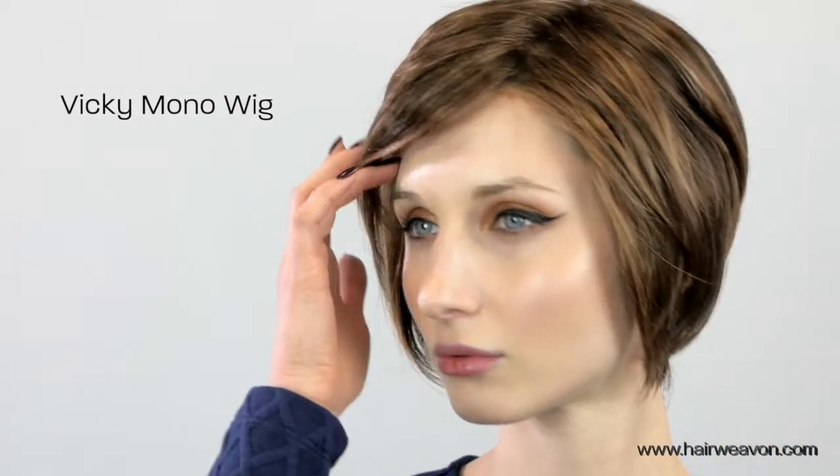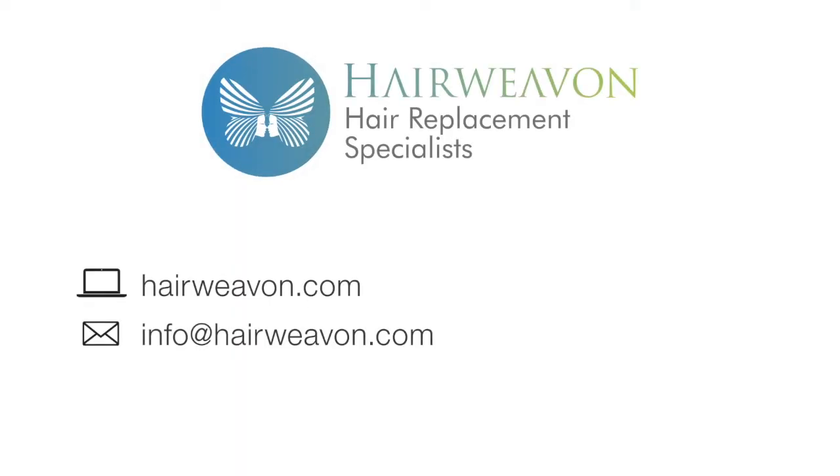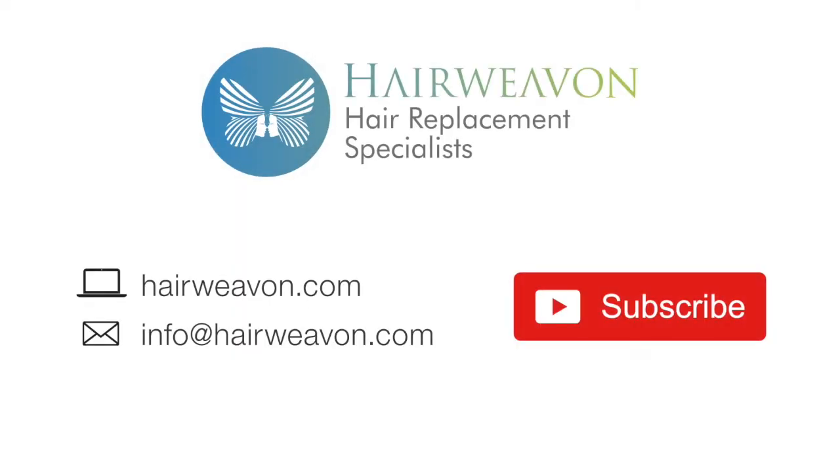It is now available to buy online at HairWeaveOn.com. Be sure to subscribe for the latest trends in wigs and hair replacement systems.